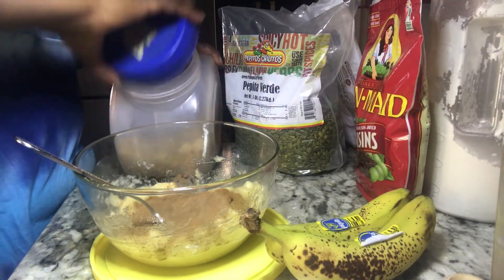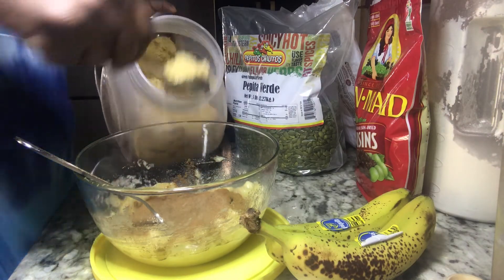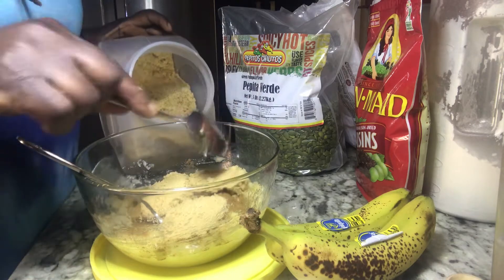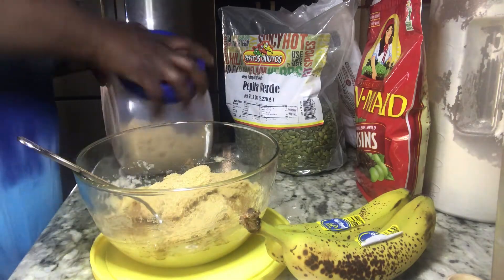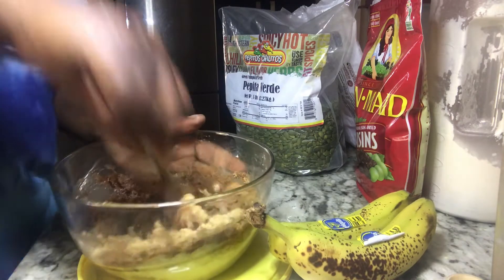I'm going to then add sugar. I'm putting in three heaping tablespoons of brown sugar — maybe four — because remember we're going to be adding flour and all this other stuff. The sugar went in and we're going to continue to give it a good mix.